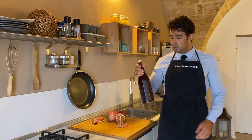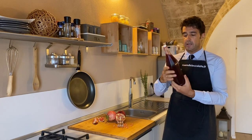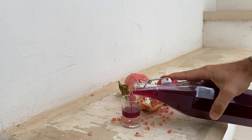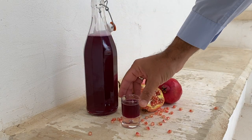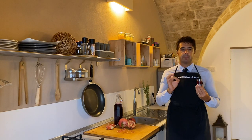We add the alcohol, we shake a little bit because the syrup should mix with the alcohol and our liquor is ready. Now we can taste it — spettacular!